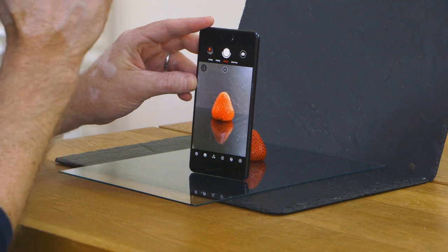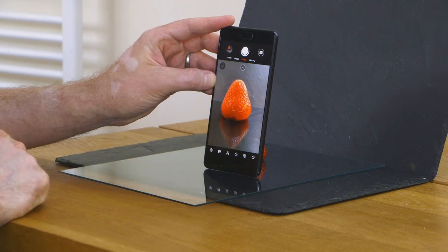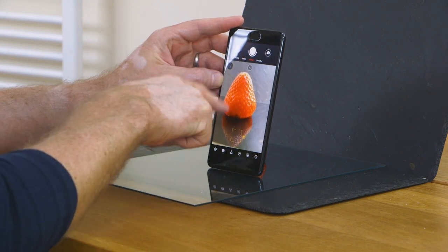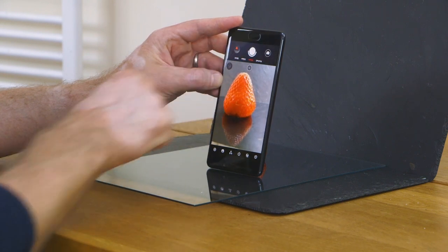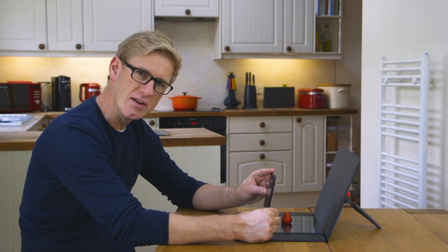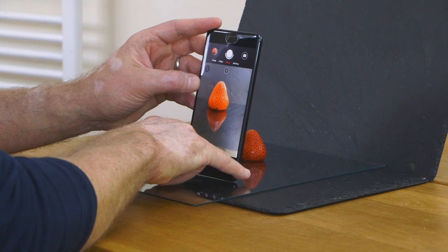I'm now at eye level with my strawberry, with my subject, and that is instantly far more interesting. If I just angle it down a little bit, I can get the reflection and the strawberry in. Not bad, but the problem is that in order to get close enough, the image is getting blurred because the camera can't focus — there's this minimum focusing distance that's a real pain.